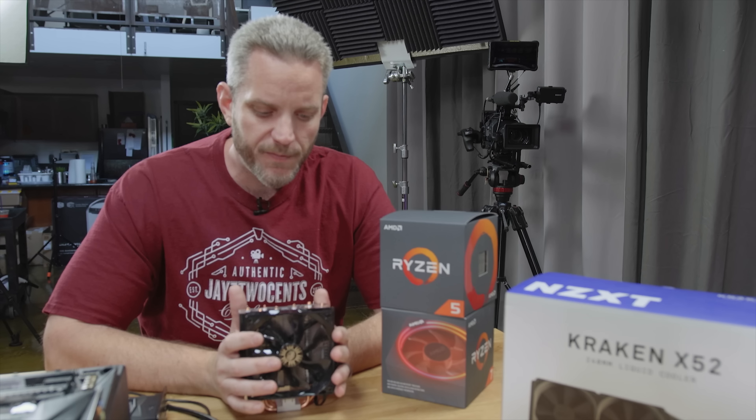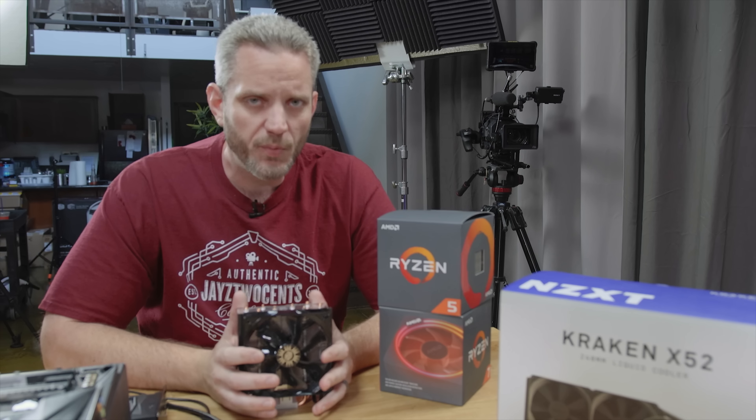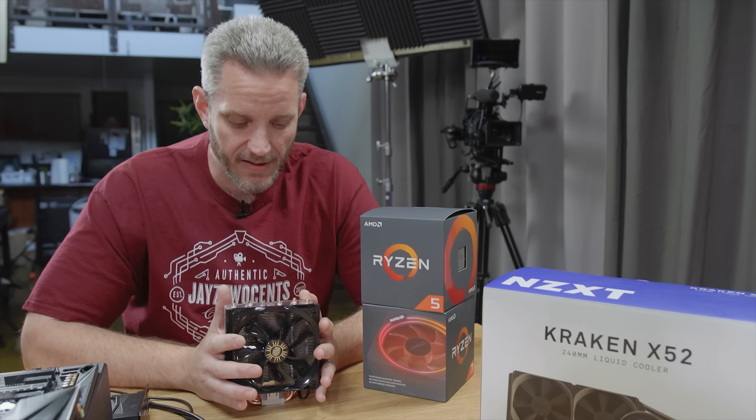What's up everyone? Jays2Cents here. We're going to move forward with some Ryzen coverage regarding cooling, because cooling is one of those things that even if you aren't overclocking your computer, you can never go wrong with having more cooling than you need.